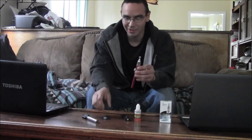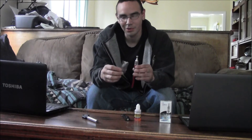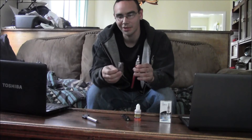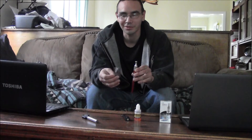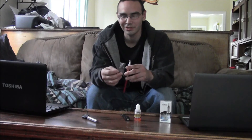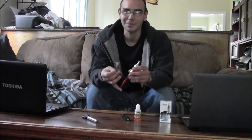Other than that you just want to make sure you pick up some replaceable coils. They just screw into the inside of the tank — you can take it all apart. I've had this for 2 or 3 weeks and I still haven't burnt out a coil. You can pick up 5 of these for like $9.99. I'd recommend it just for redundancy — you don't want to be without your stop smoking aid.